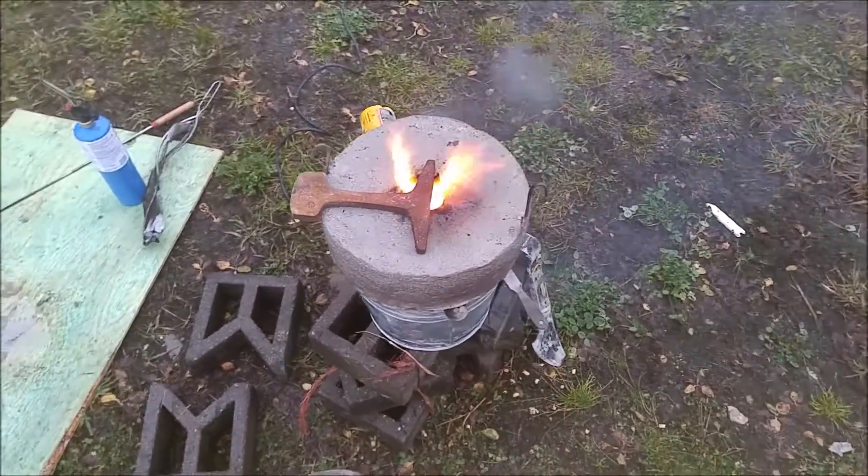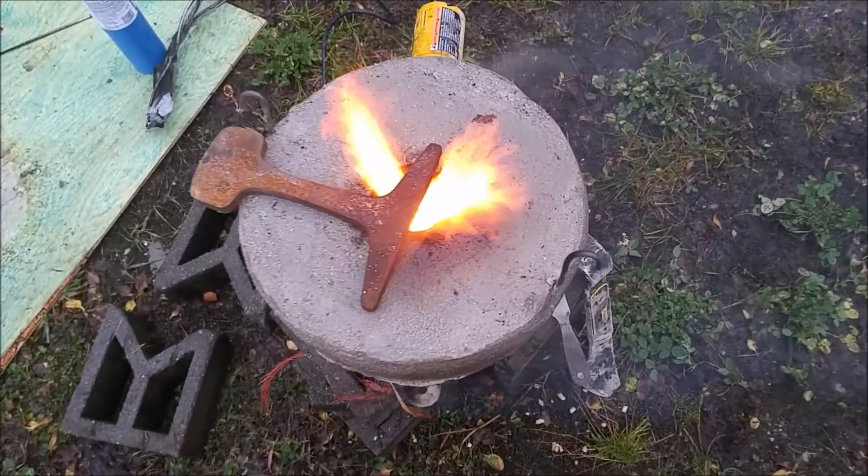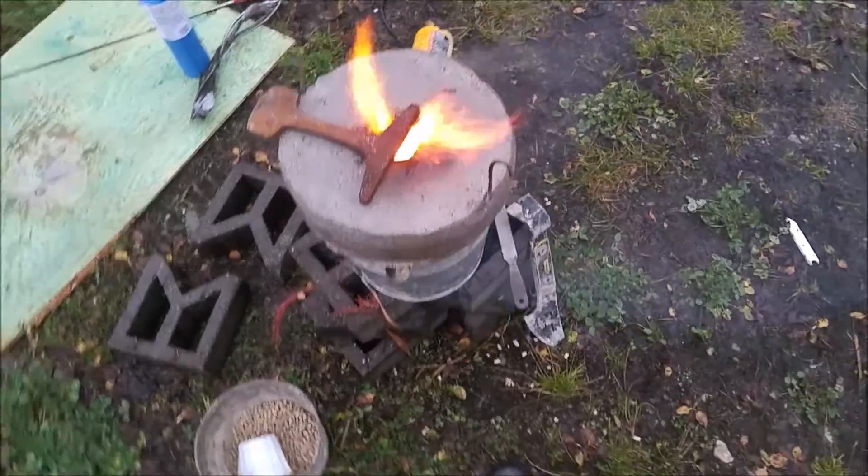This forge I made is now getting to be — the camera doesn't really show it, but with your eyes you can see that it's pretty insane in there.